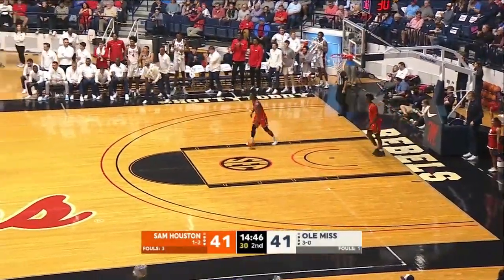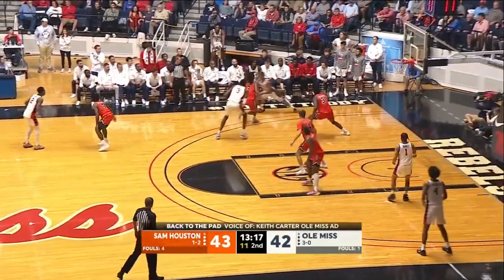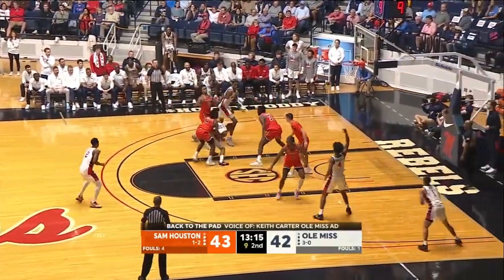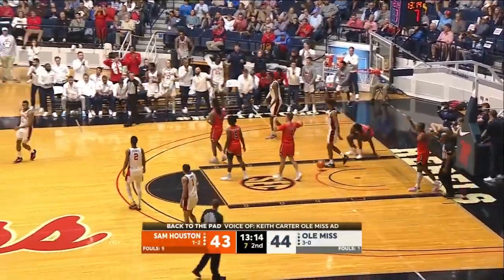That's his first basket of the second half. He's only got seven points. TJ Caldwell got a slip on Zimmerman, the guard. Murrell gets to the left elbow — double team. Fires, scores, and drew the foul.